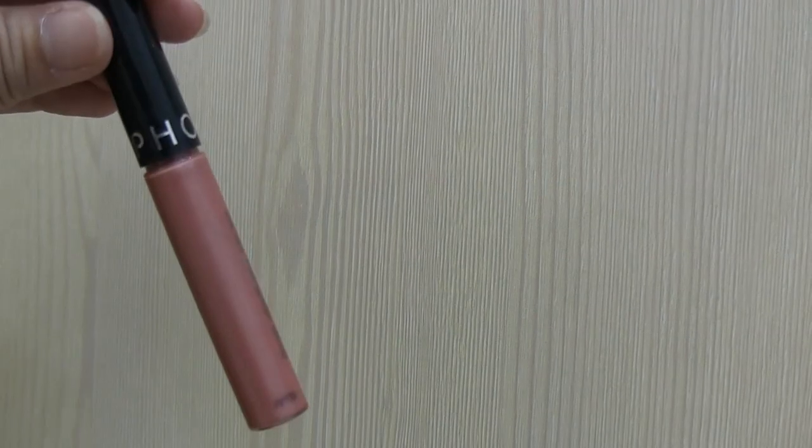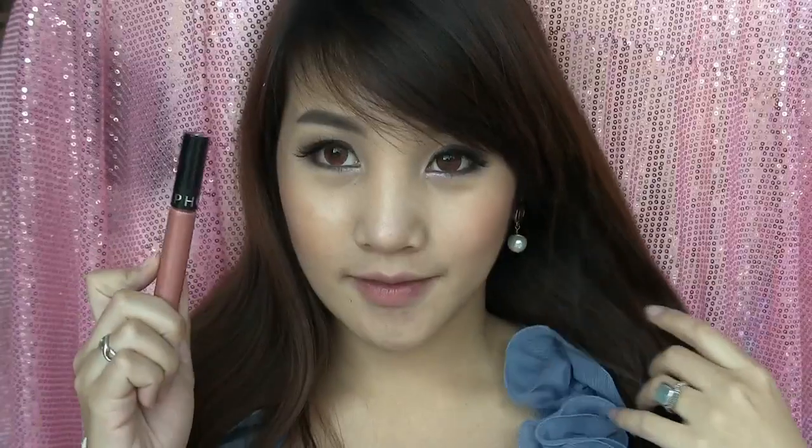Last but not least, you want to use this natural darker tone orange sheer lip color from Sephora to apply on your lips.